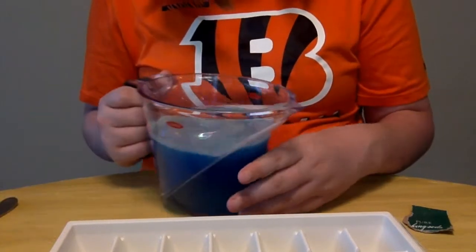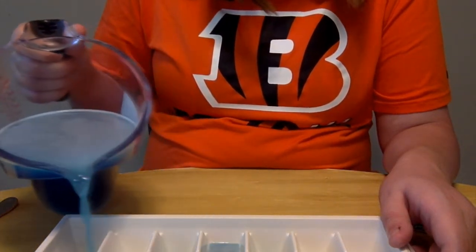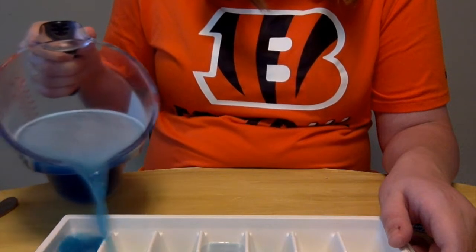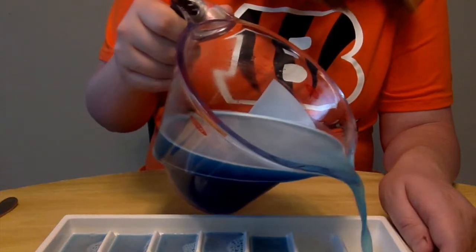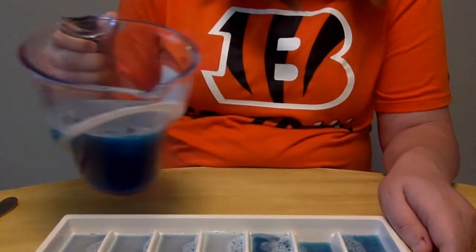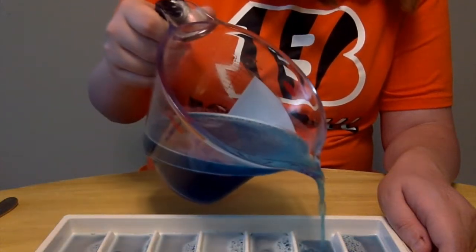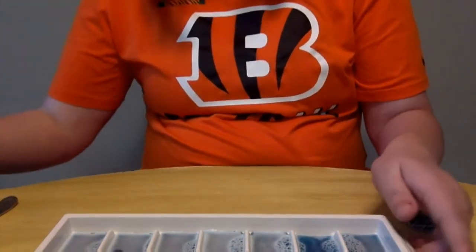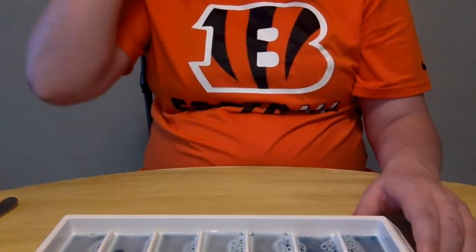Next, pour the water into the ice cube tray. You may need an adult to help you, but I'm sure a lot of you can do this by yourself. So they're all filled like this, and then we are gonna put this in the freezer.